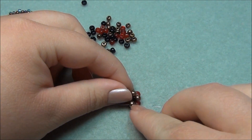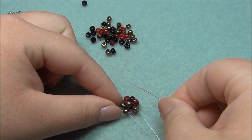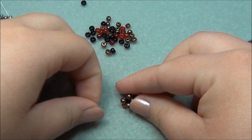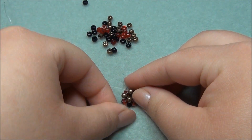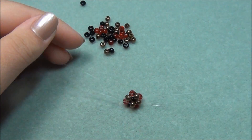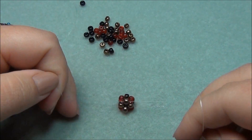Now I have to reinforce this right here because it's not connected. So I'm just going to go through this bronze and then this bronze. Pull it through. Do the same thing with my black string — through this bronze and then this bronze. Pull it through and tighten it up. Now we have one cube made and it's reinforced all the way around. Now we're ready to make our second cube.